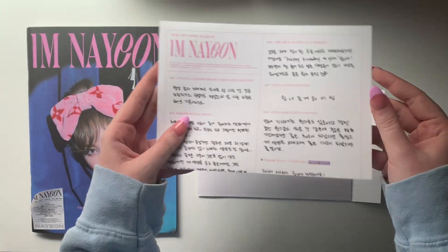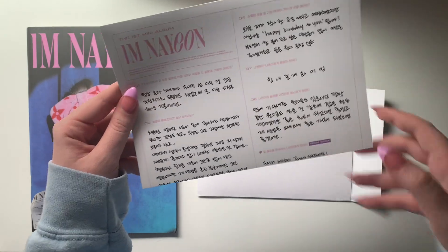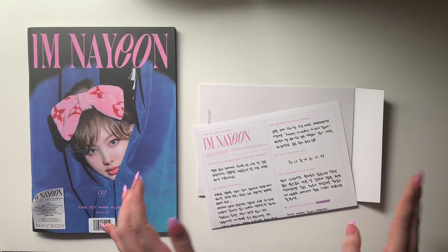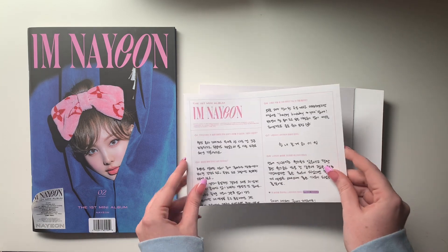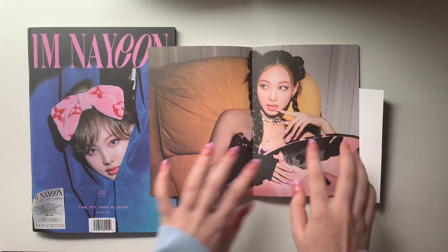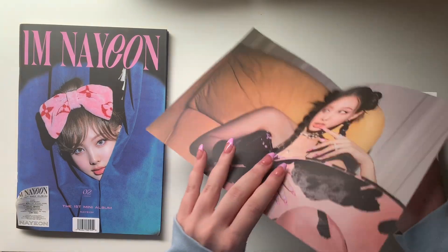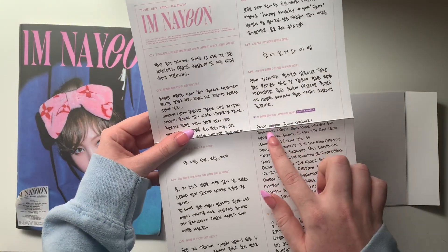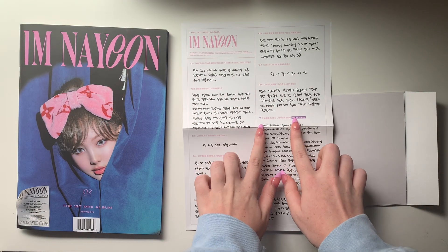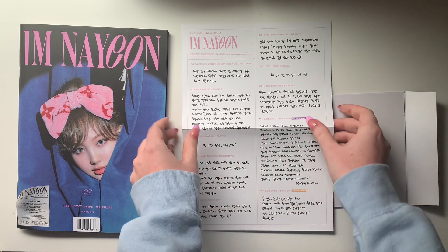Oh, that's so cute — I don't even want to look at the poster yet. But they have messages from Sana and Jiho! I bet they have messages from all eight of them. Oh my gosh, that's so cute, I didn't even realize that. Let's look at the poster we got. This is my favorite poster — it's from this concept too. I did not even realize that they had messages from the other members. I'm gonna cry.